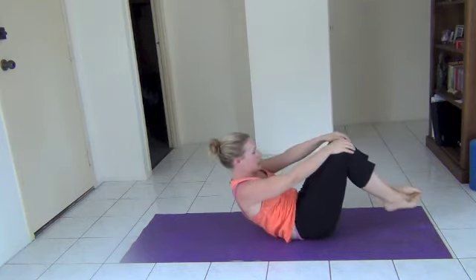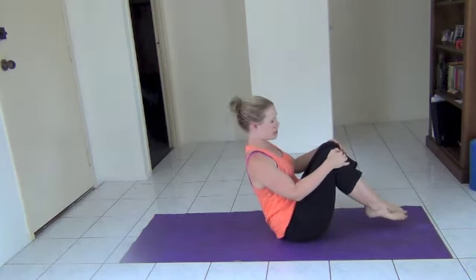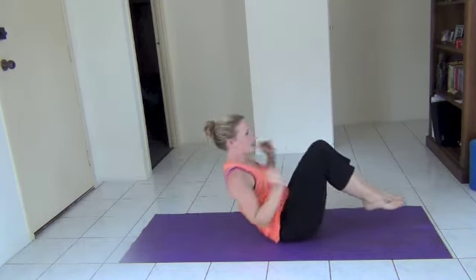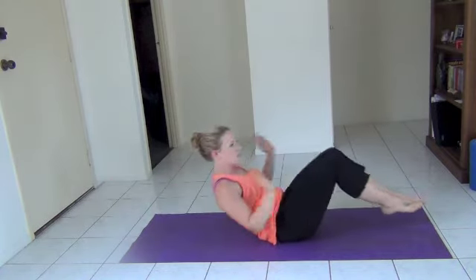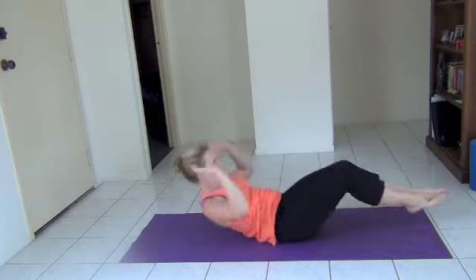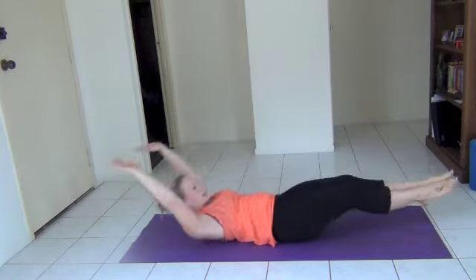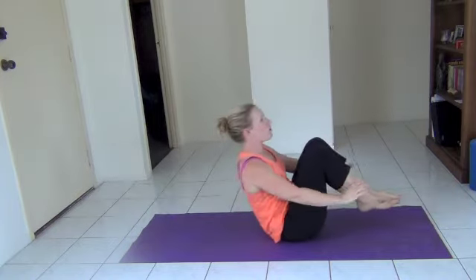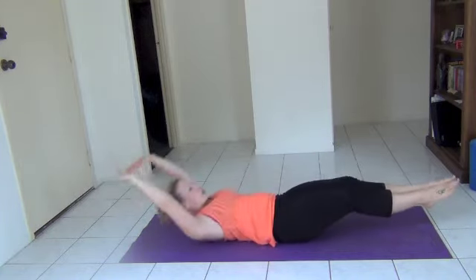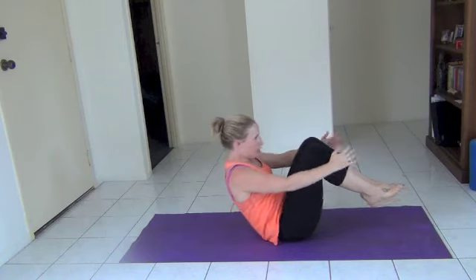We're going to come up to a sitting position. Balance on our bottom, keep our toes and feet up. From here, we're going to extend everything out, bring everything in. Really using the abs to keep those legs controlled. As you squeeze up, pull the tummy into the spine. Use the abs. Five more — five, four, squeeze, three, two to go, last one. Brilliant job.